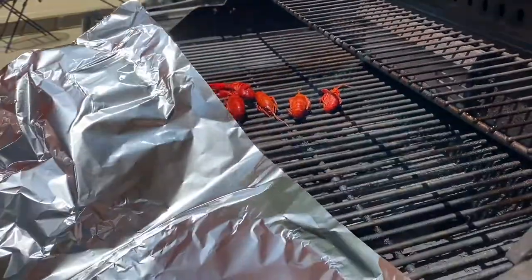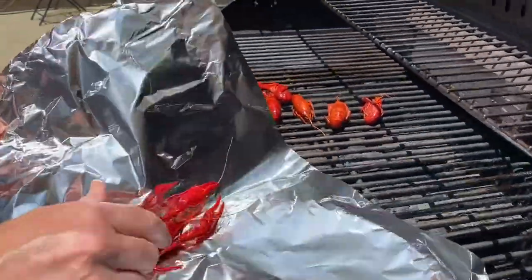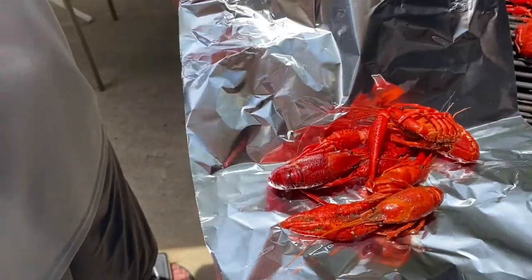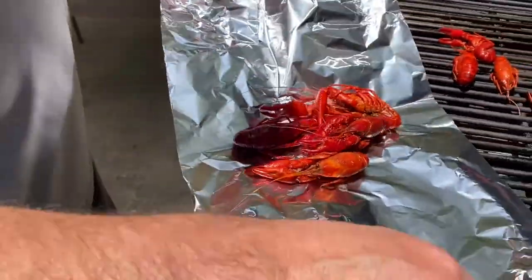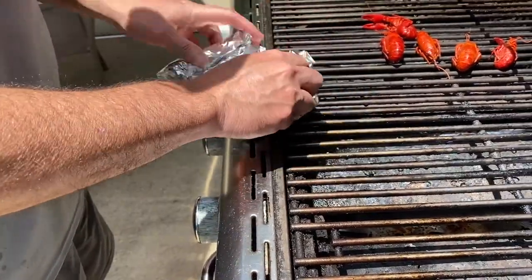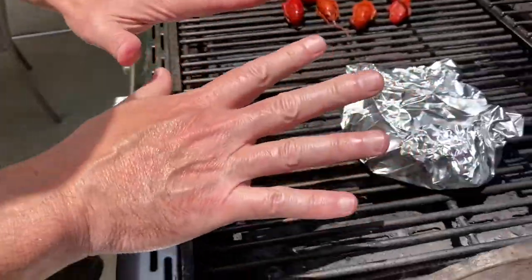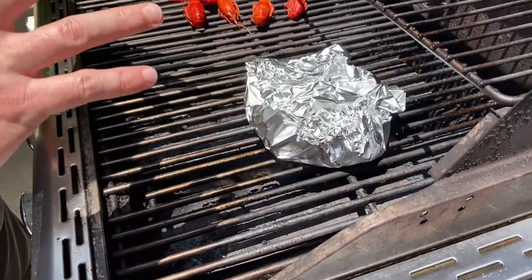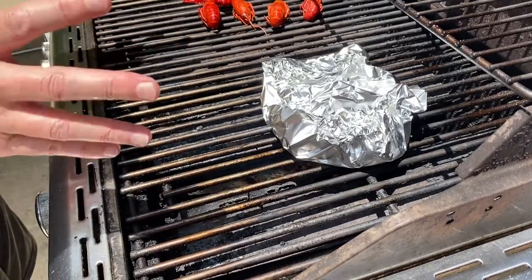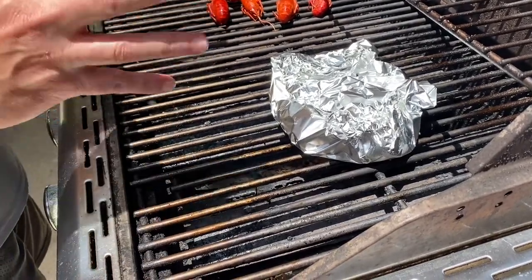The other way is kind of like a steam. Take some aluminum foil — oh, look at that big guy! Grab some of these and stick them in here, almost like little lobster, right? Just take the aluminum foil and wrap them up just like that, and put them over the heat. That's going to condense the moisture from the coldness in there. I'm going to let these cook for about six to seven minutes — you really just want to warm them up really good.